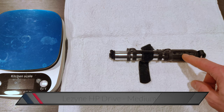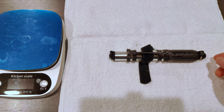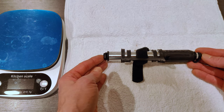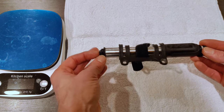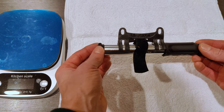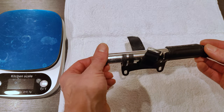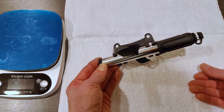Hello, this is Andrew, and this is a Lezyne HP Drive frame pump for a bicycle. You may notice it's a little dirty — I've actually had this for a while. I've been meaning to review it for a while, just kind of haven't gotten around to it. But I finally got around to replacing it, and figured it was as good a time as any — before I put it in the bin of old stuff — to talk about why I replaced it, and what's good and what's not.